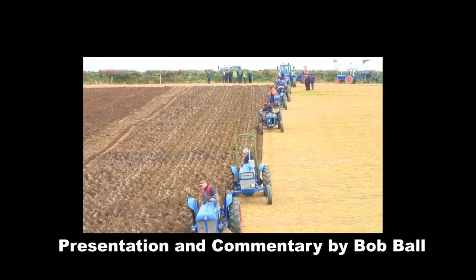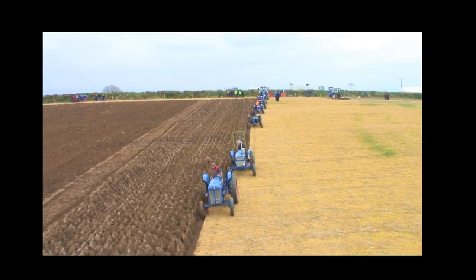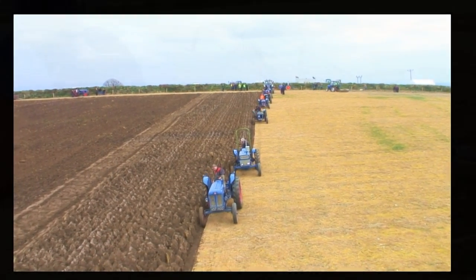They seem to be joining in on the act now. The Power Major in the front, and you can see when you start getting ploughs following one another, the ground soon starts to disappear.